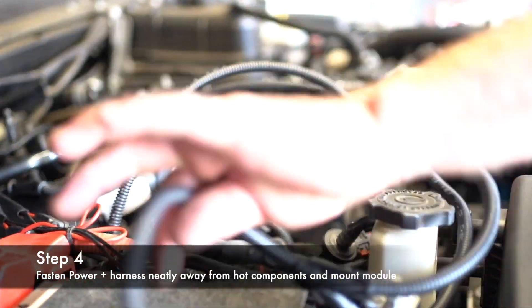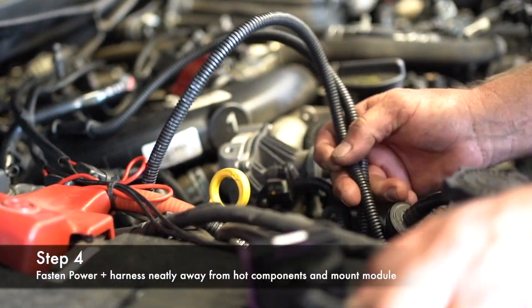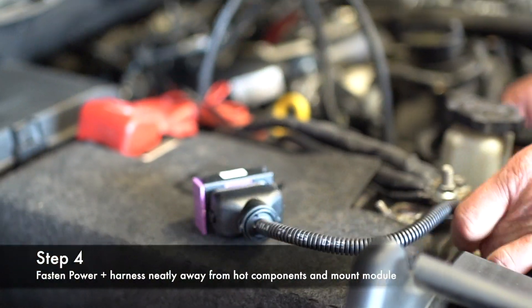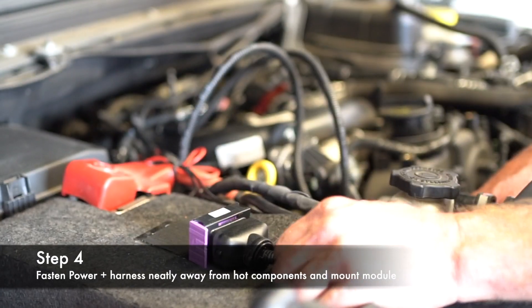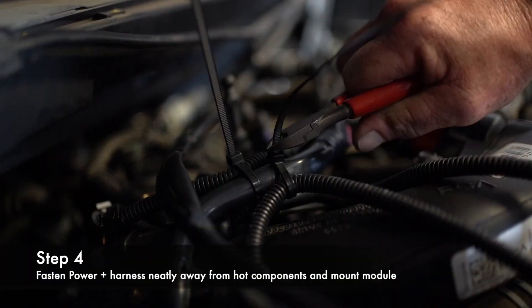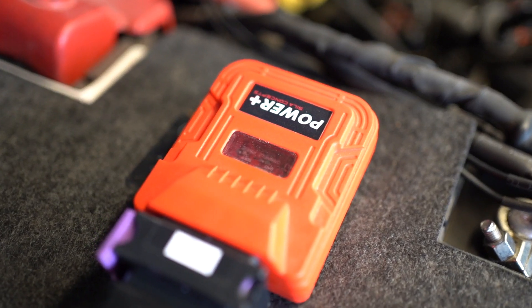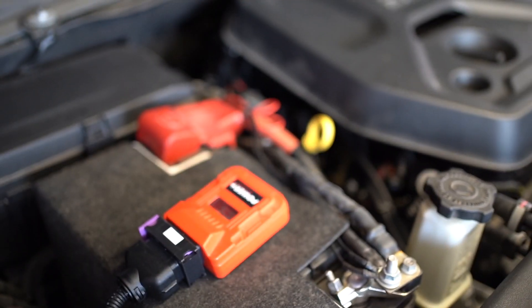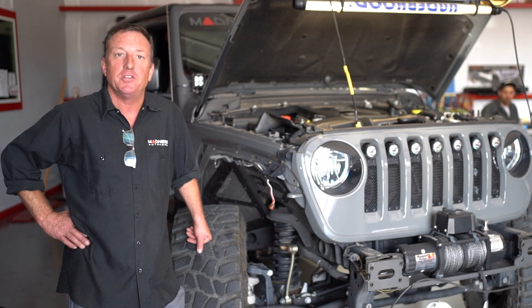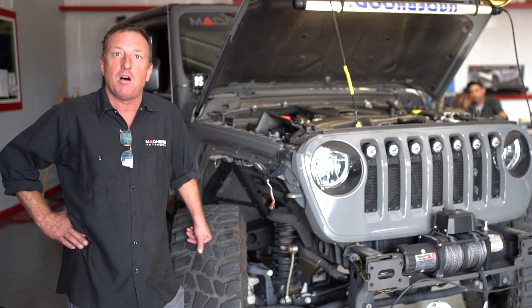Now you're going to zip tie your harness along here and install your box right there on top of the battery. You can hide it over here on the side if you wish, but we normally just Velcro it to the top of the battery just like that. That is how you install the Power Plus in your Jeep JL with the 2-liter turbo. Any questions, please give us a call or email.